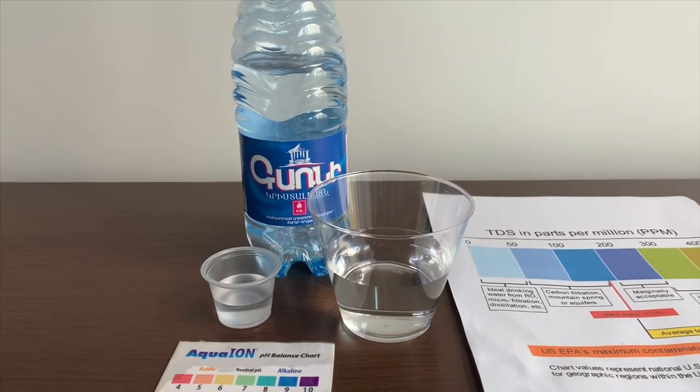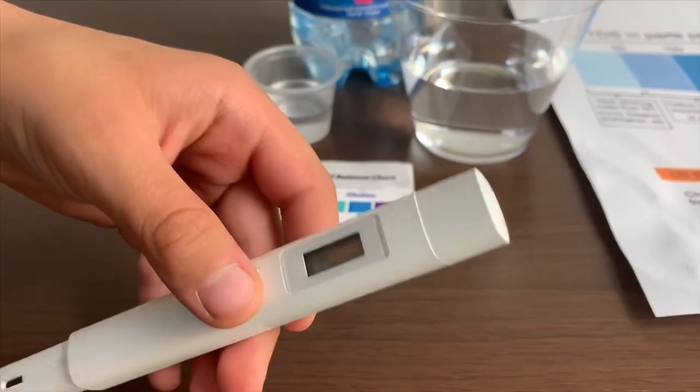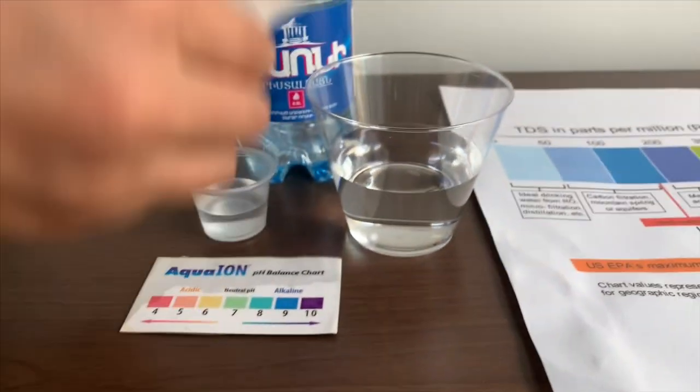First we're going to test the TDS level. If you want to buy this TDS tester, check the link down below. Turn on the TDS tester, make sure it says zero and put it in.